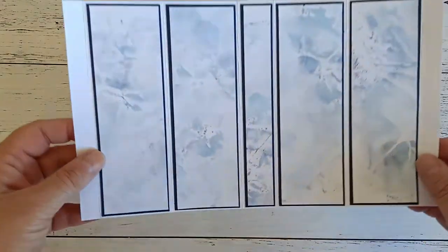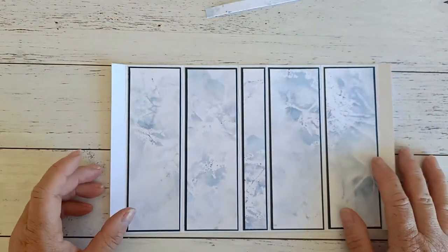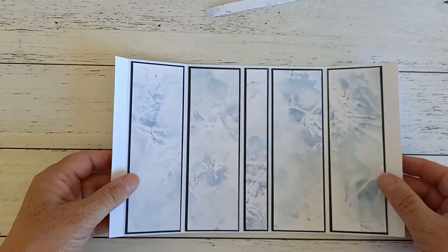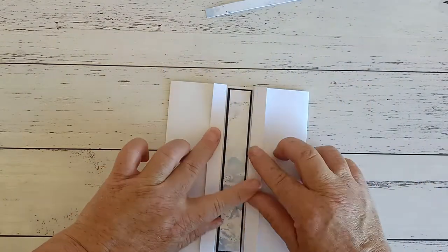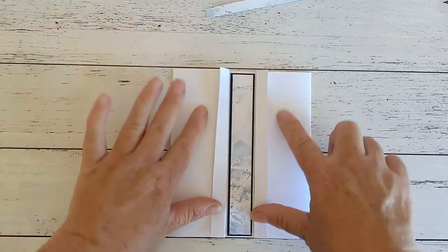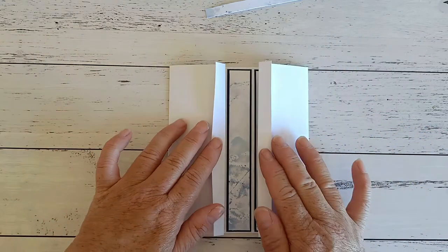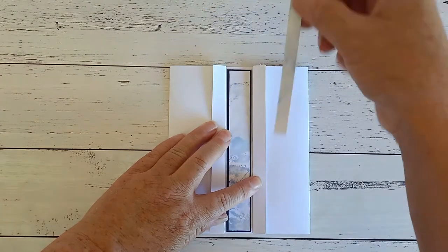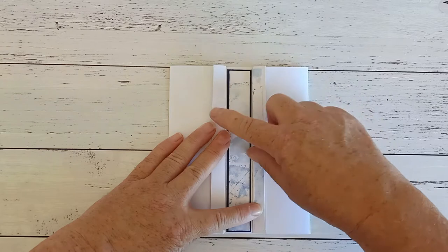I've put all of my watercolour paper on the front of those dark blue panels. Now when we fold that down it's going to fold like this — these little ones here are going to face out so this is actually going to be the front of your card and this is the inside of your card. I've just cut another little bit of my handmade watercolour paper, a little bit smaller than that tab, and I'm going to put those on these two here.